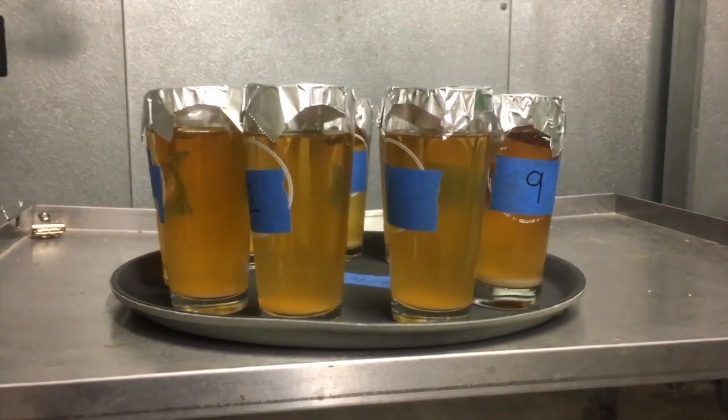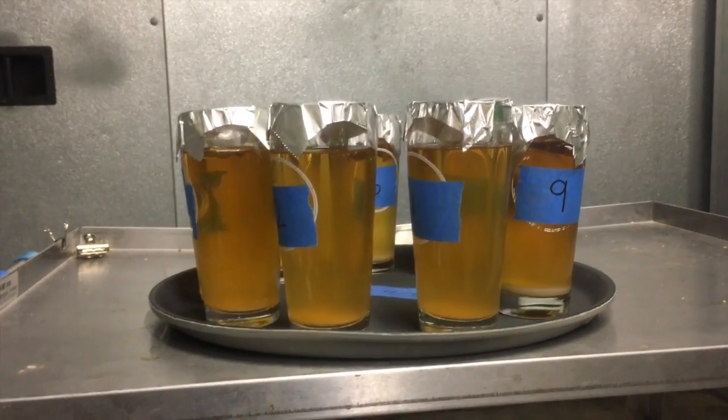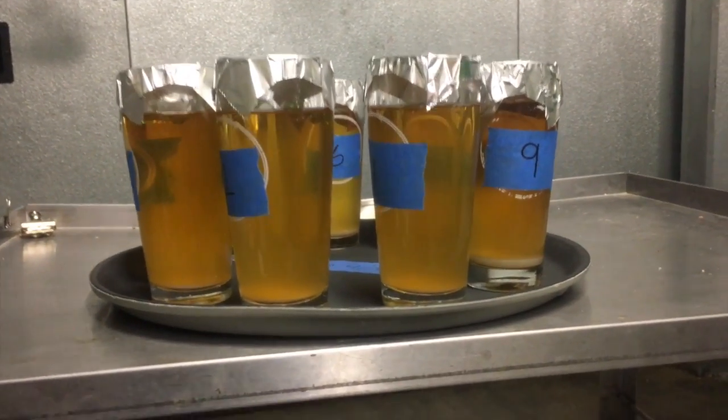Here we have our BioFineClear Optimization Test. It's been approximately 24 hours, so let's analyze the results.